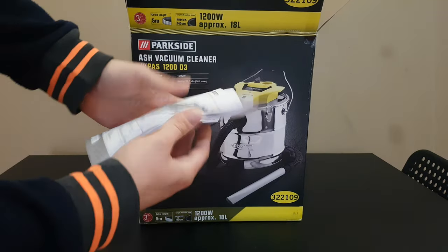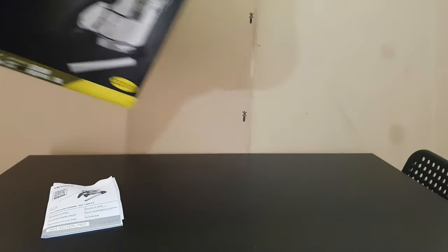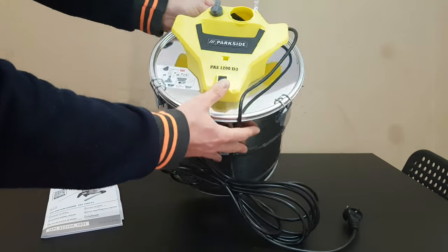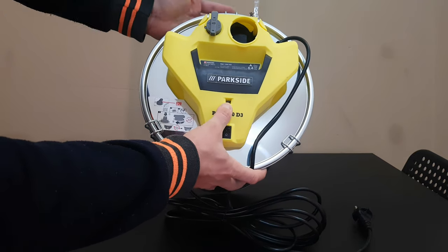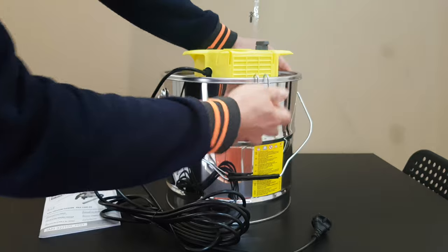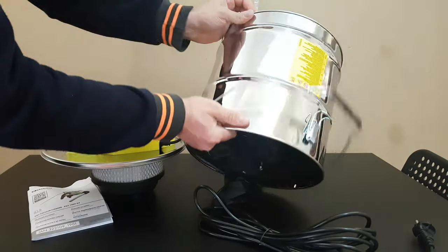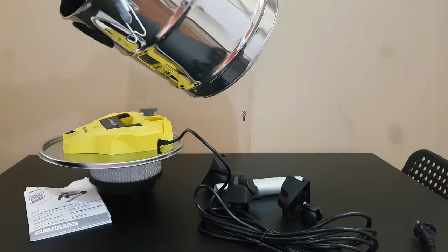Inside, first look — there's a manual if you want to read it, that's your choice. We've got the five meters of cable, here we've got the on/off switch, an indicator that says when it's full, and here we've got a locking mechanism that you can take out.